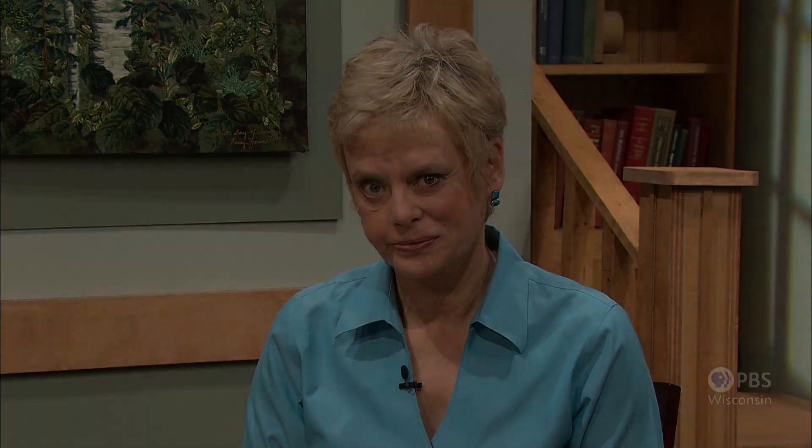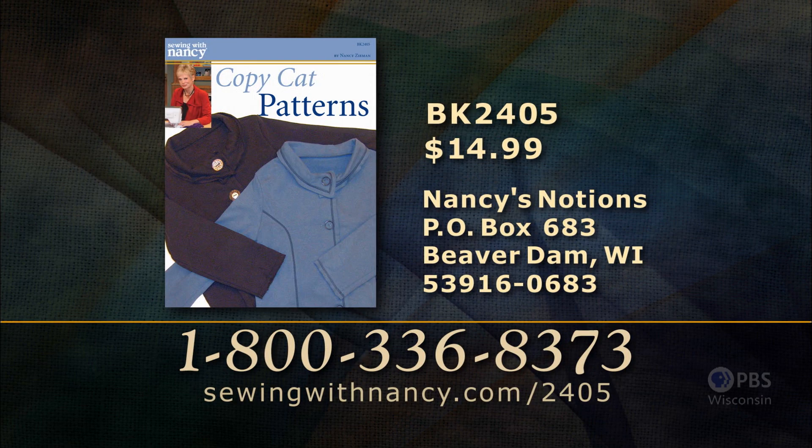This is about the time to end our two-part series on copycat patterns. I've shown you how to take a ready-made garment that you own, pull off a pattern, and make another garment or incorporate some of these techniques. Hope you've enjoyed it — thanks for joining me. Bye for now. Nancy has written a fully illustrated book entitled Copycat Patterns, which includes all the information from this two-part series. It's $14.99 plus shipping and handling. To order the book, call 800-336-8373 or visit sewingwithnancy.com/2405. Order item number BK2405, Copycat Patterns.